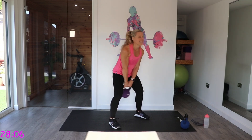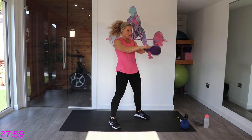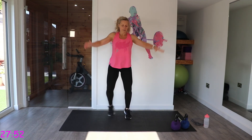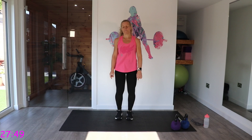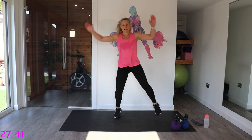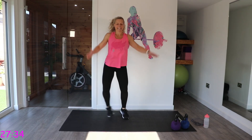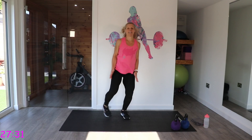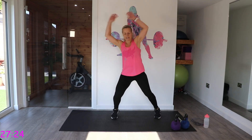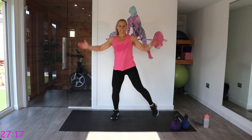Put that kettlebell to the side — you want some space. We're going to do step out jacks. You literally step it out nice and light on those toes. We're going to use those arms as well. Step it out — go at a pace that works for you. They're just going to get that heart rate up.